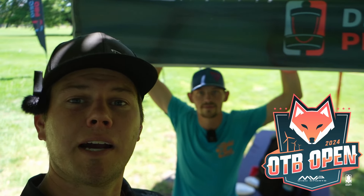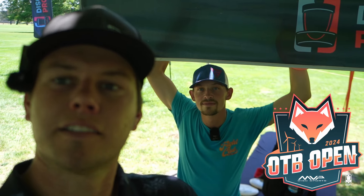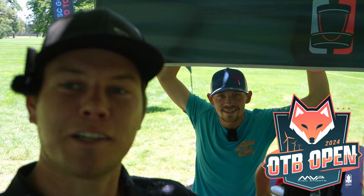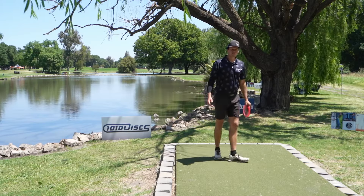Welcome back for the back nine — you're here to watch me and Jake rip some more shots. Give Jake the focus because this guy's a disc golf star. Go support him, description below — we'll have his tour series as well as mine. Let's check out this back nine here at Swenson Park OTB Opens, one of our favorite events of the year.